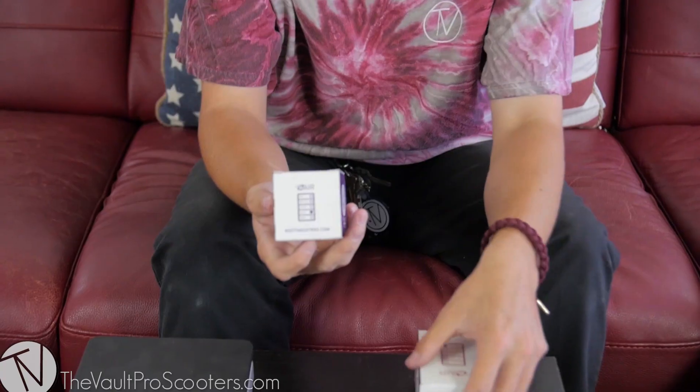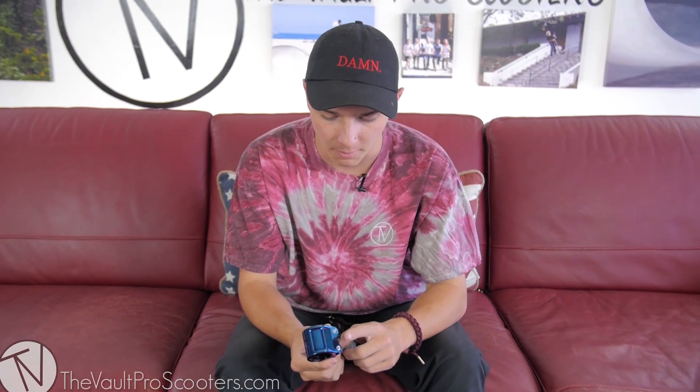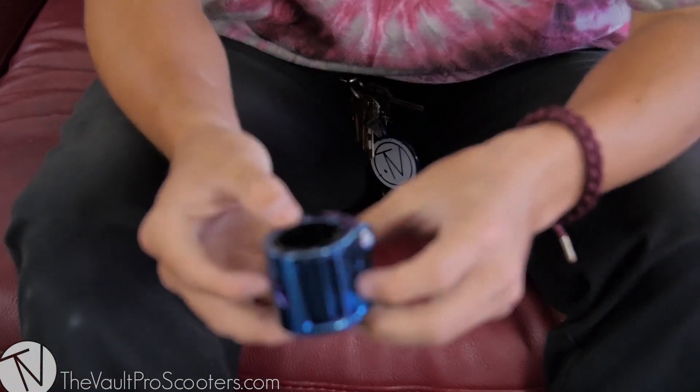What's up guys, Austin here, the Vault Pro Scooters back doing another unboxing. Never gonna guess what I'm unboxing — the long-awaited Root Industry clamps. The kings of the hollowcore wheel game are here with clamps. This in my hand is the blu-ray color, it matches the blu-ray color of their wheels perfectly. Just appreciate how beautiful this clamp is.